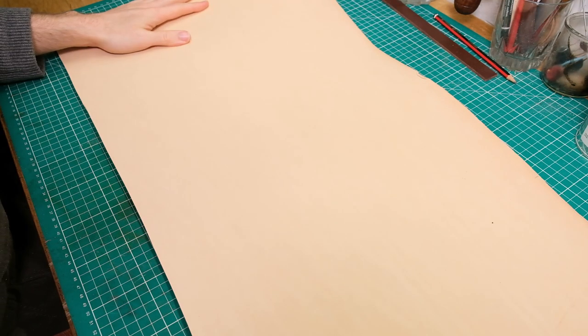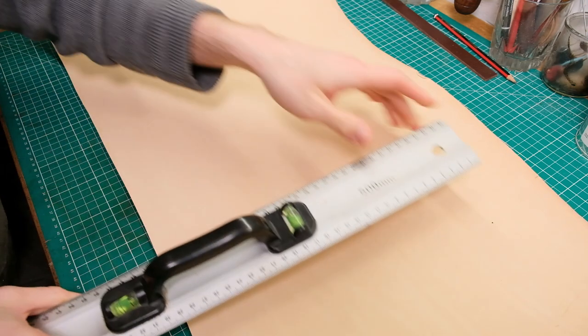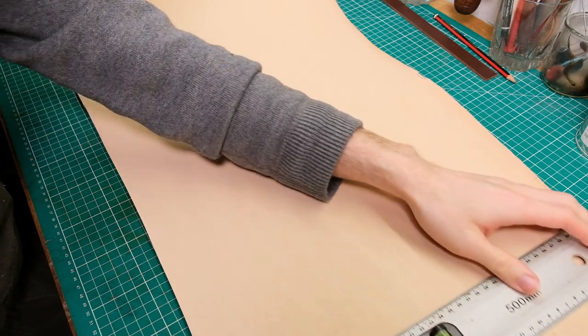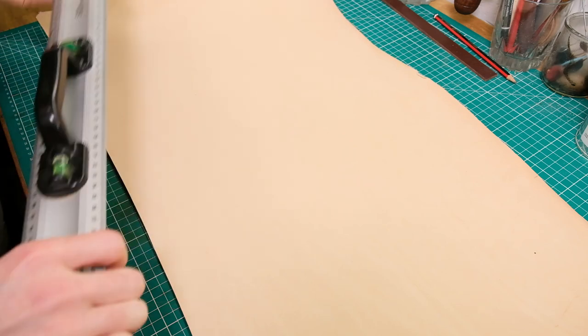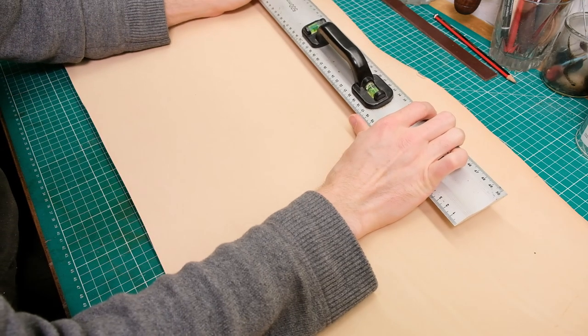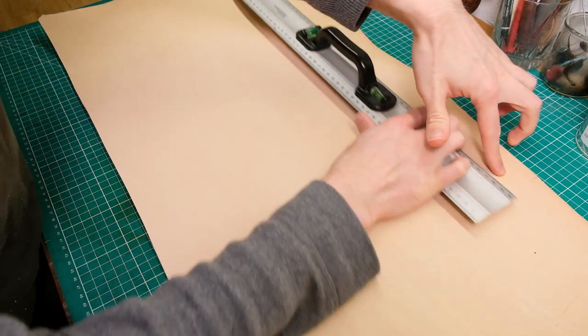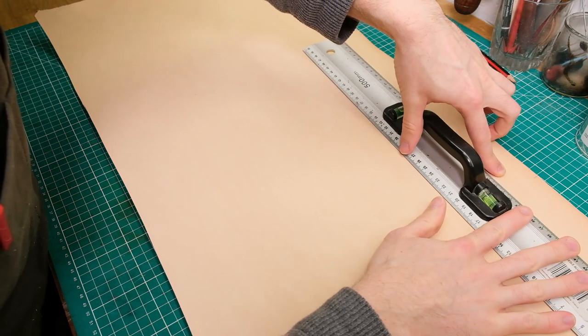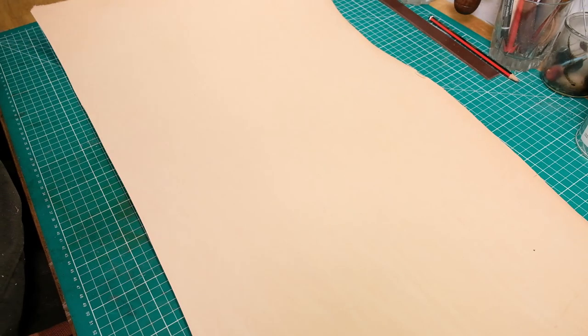Now that we've got the piece we're going to be working with, let's just make sure we've got our measurements once more. I need 33 all down the length — absolutely fine for that. And I need 62 — loads of room for that. So we're all set.